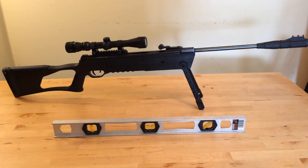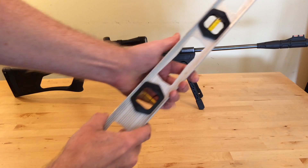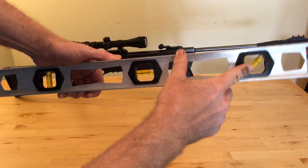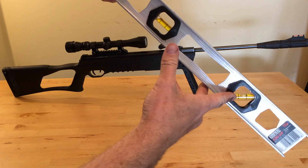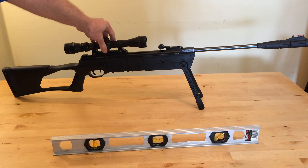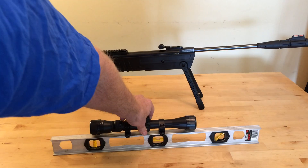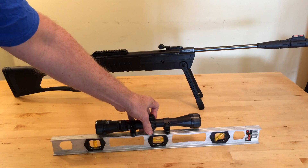Now here's the fancy way to do it. Take your sniper rifle, and then take a level. These levels have flat bubbles and also 45-degree bubbles. If you tilt the level up to 45 degrees and get the bubble in the middle, you'll be looking straight up at your tree. To really scope in, take the scope off your sniper rifle, bolt it onto the rail of the level, and you'll have a fairly accurate measuring tool.